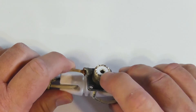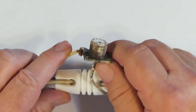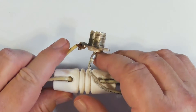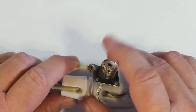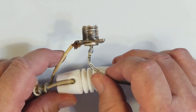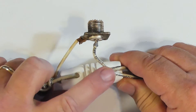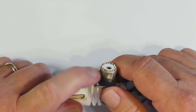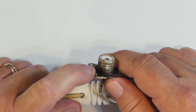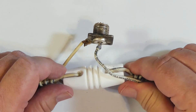One of the problems is that this white material right here is a plastic, and if you put too much heat down here it will actually melt that plastic — and we don't want that to happen. That's a poor quality connector when that happens. So I've got the center terminal to one side of the dipole, and the sleeve connected to the other side over here.